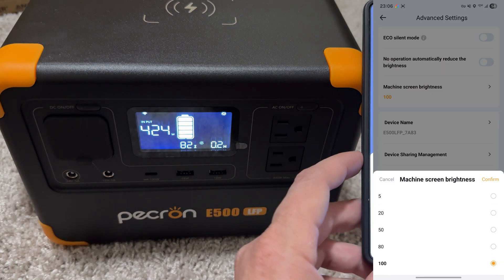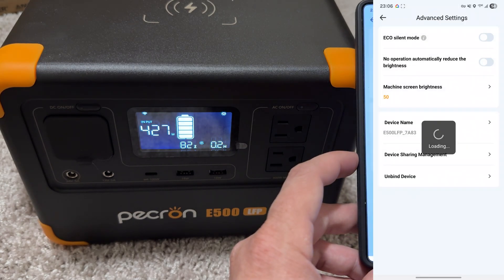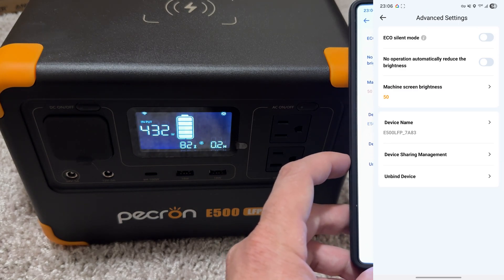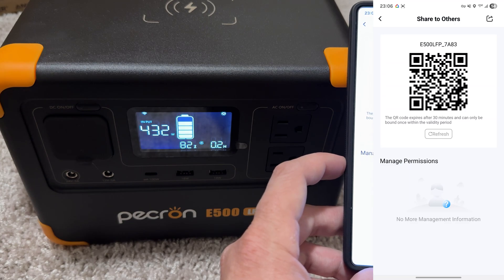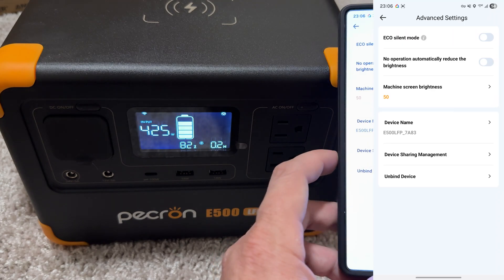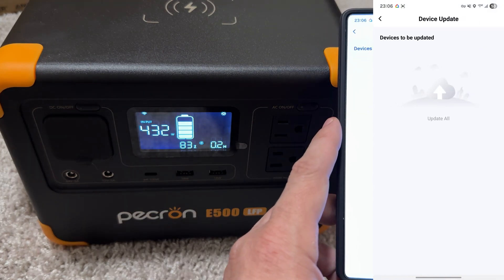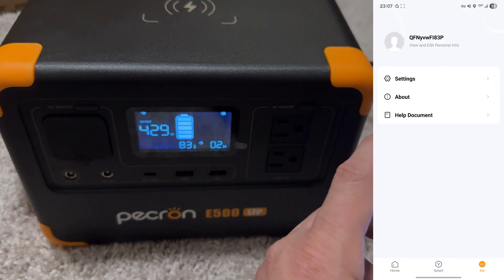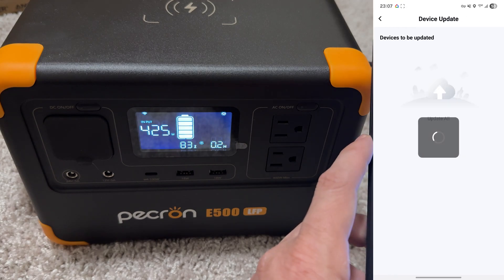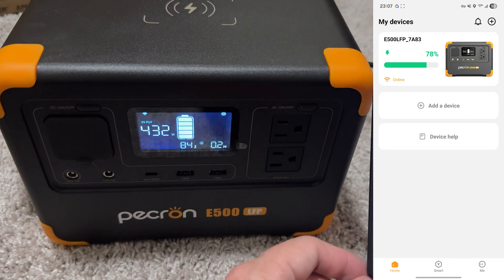You can turn that off, and then adjust the brightness on the screen. Device sharing management — the QR code expires in 30 minutes and can only be bound once to validate, so someone else can have an account and use it. For firmware updates: device update, devices to be updated — basically all the ones on your account. I only have one right now. You can update them, and I can turn on notifications. Pretty cool.